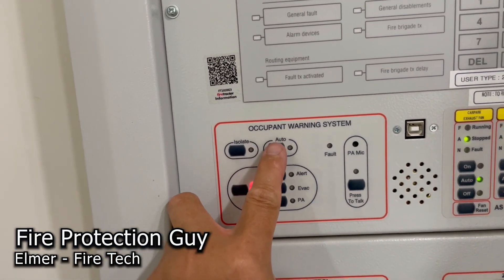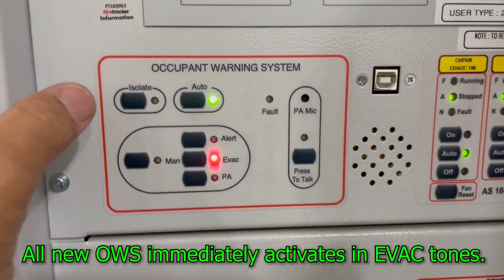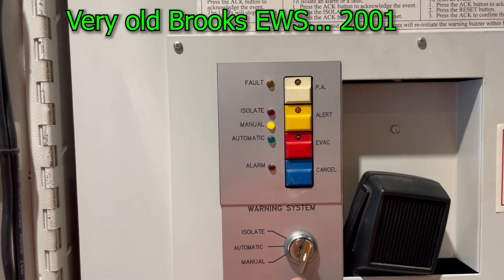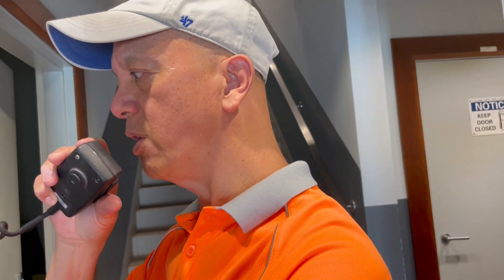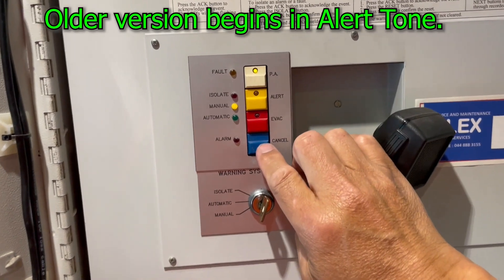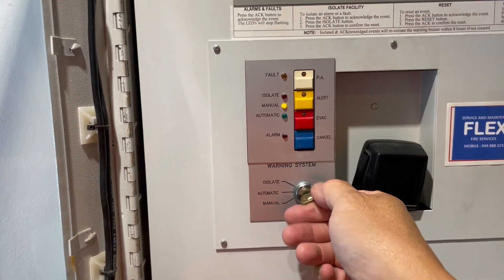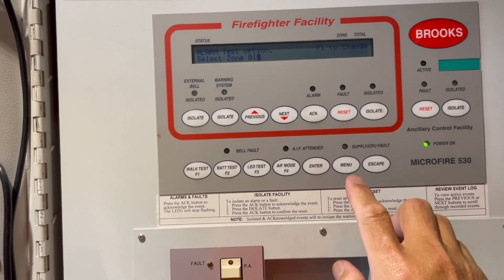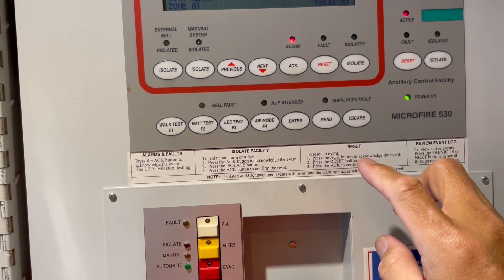When doing the testing, put it to automatic and activate the alarm. Another occupant warning system — put it to manual mode, then PA: 'Your attention please, this is a test, please disregard all emergency warnings, this is a test.' Then initiate an alert tone, cancel, then the evac. Switch to automatic, initiate an alarm from the menu — F1, alarm — check if the ASE is isolated, then enter. There you go.